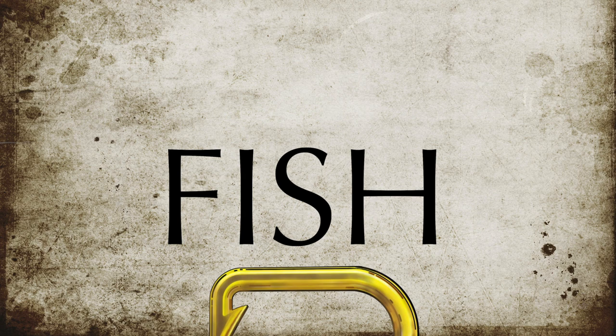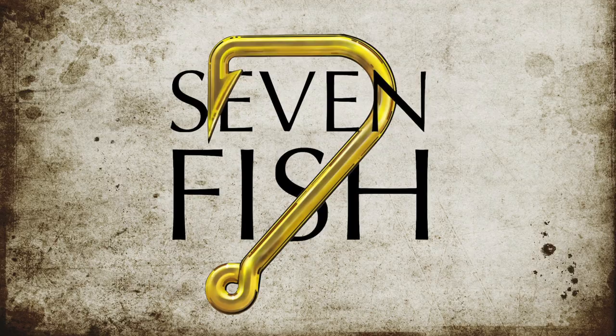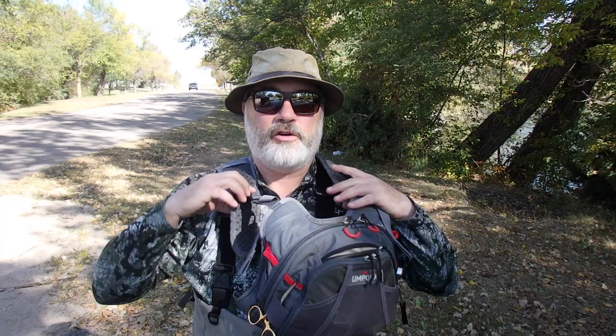Another tool I want to talk about for fly fishing is the chest pack. What we're trying to do here is give you tips to make you dangerous. For years, guys fished with fly vests, and you can certainly still do that. But the chest pack has gotten more popular than the fly vest, and part of the reason is you don't have all that fabric when it's hot out, keeping you even warmer.